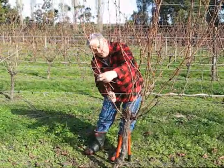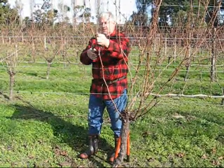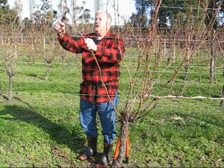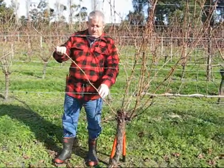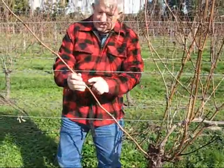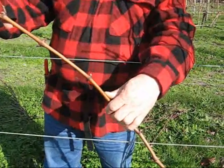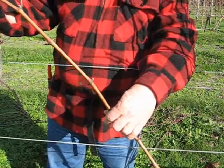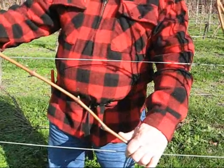We'll trim off any lateral shoots — you don't want those. Just cut it to a good sort of length. These are the buds here, and from next year that will be where the shoots come from — the new shoots that have the fruit. So we've got to look after those.